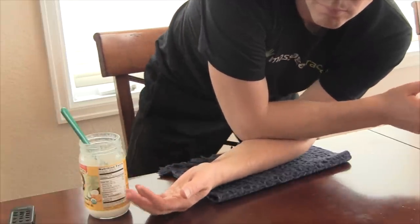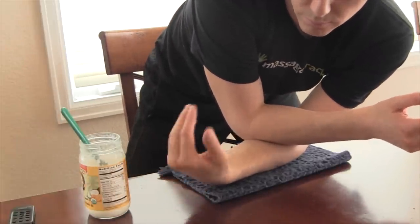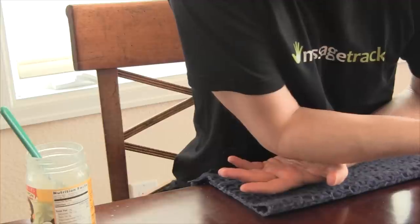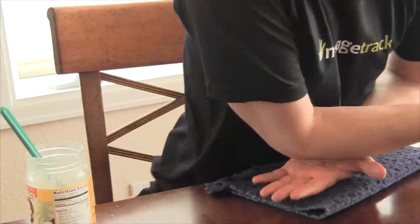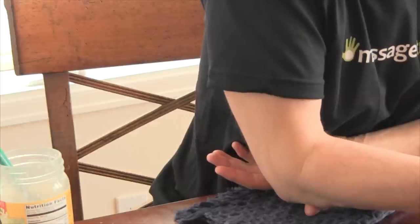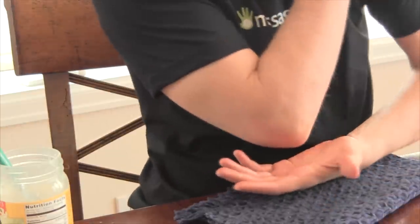Now I'm working the belly of the forearm, and I'll use the same techniques that I used on the top. Working the hand is more productive here because you're applying pressure on the meat of the palm and fingers. The thumb muscles particularly can use a lot more attention here.